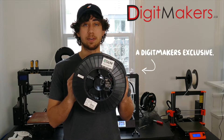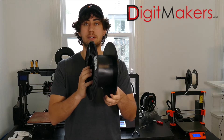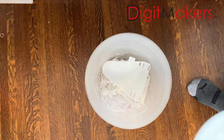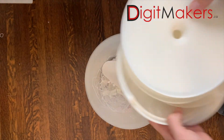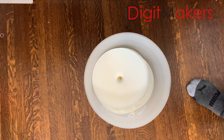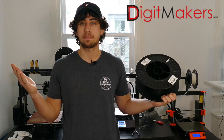Before we get started I just want to say a quick word about my sponsor for today's video, Digimakers.ca. They provided me with these massive 3kg rolls of ESUN PLA+. As you can see I've gone through an entire roll because these projects require lots of iterations, and I want to make sure I'm doing the iterations so you don't have to waste any material when you're building these machines. So a huge thanks to Digimakers.ca.